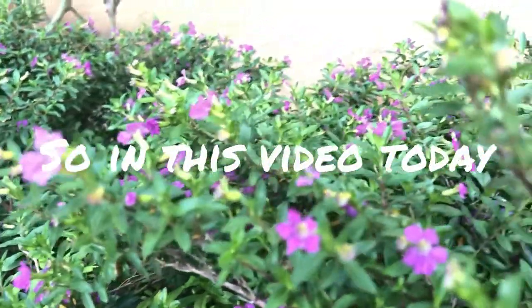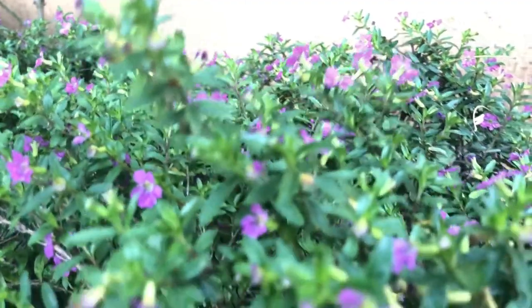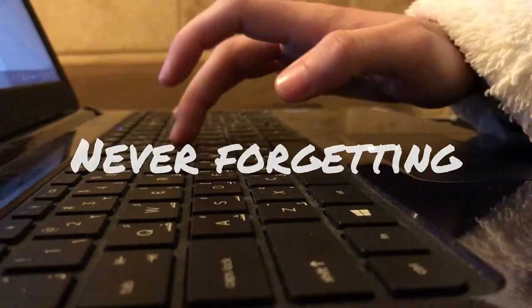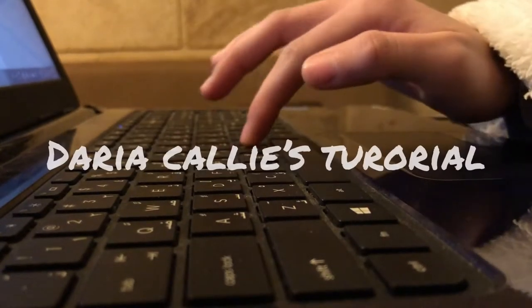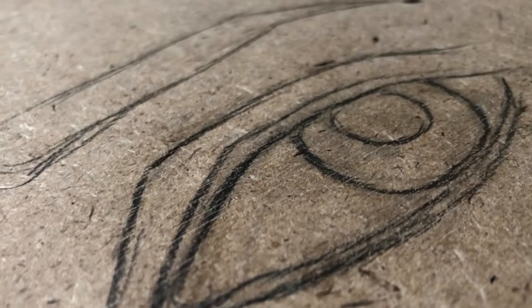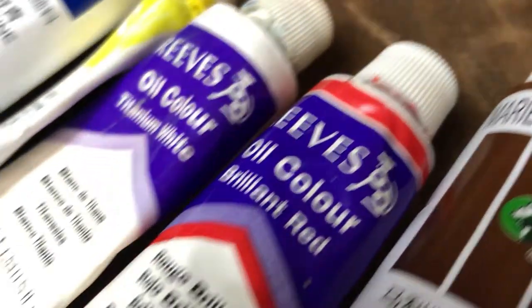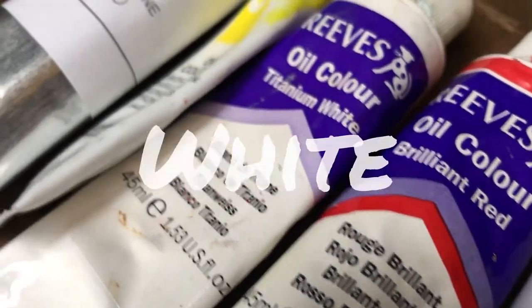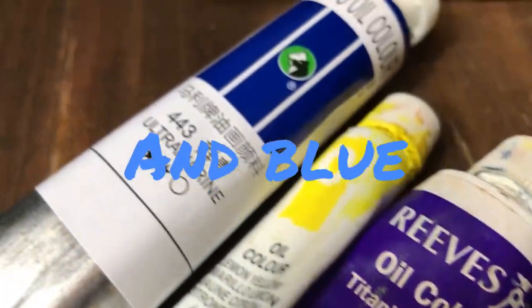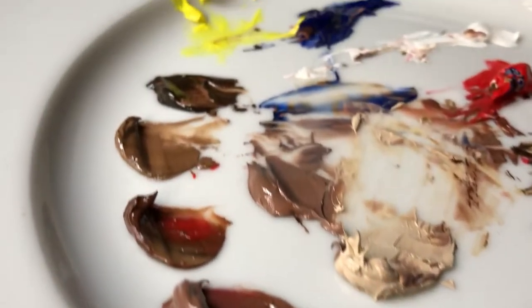Hello everyone. In this video today I'm going to paint a kind of realistic eye. I should mention that I followed Daria Kelly's tutorial, so I drew the basis of the eye as a first step. I am using five colors: brown, red, white, yellow, and blue, and of course additional colors.